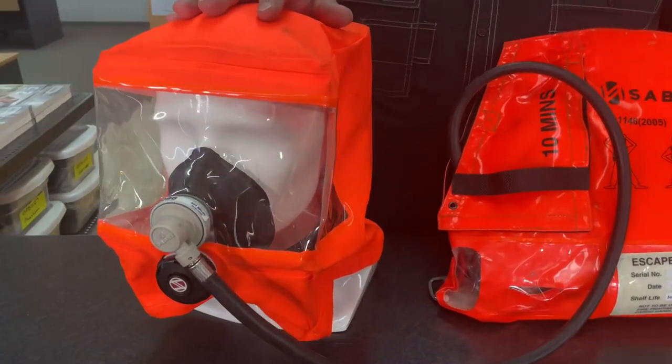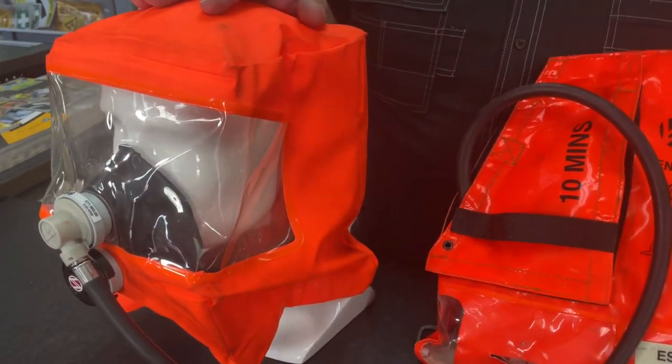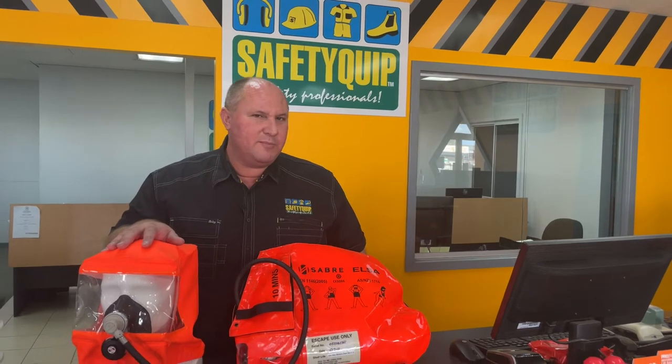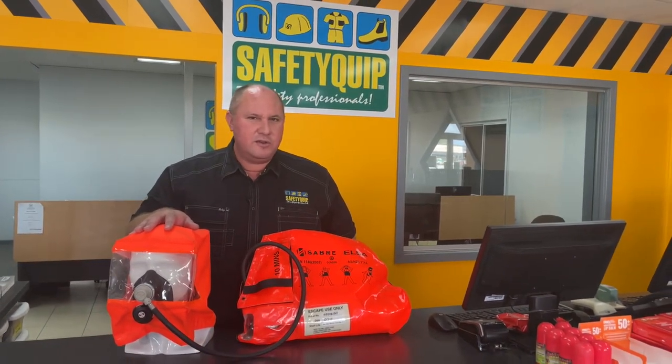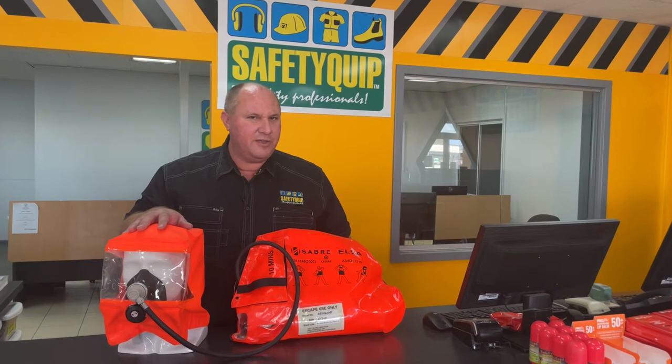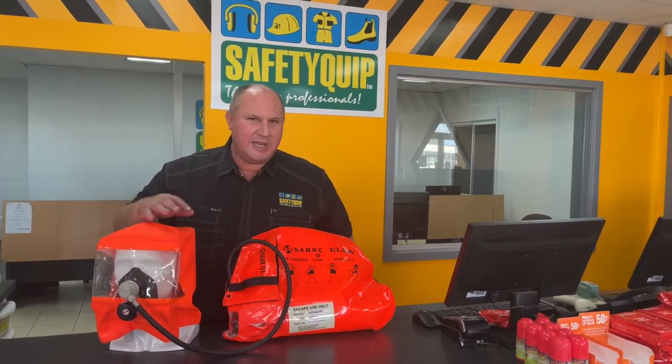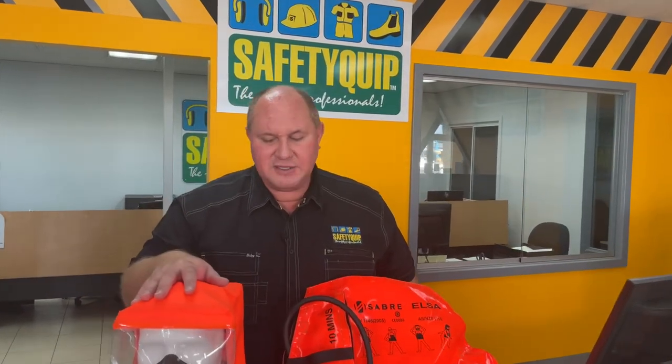That's the 3M Scott Sabre Elsa escape breathing set. We're not allowed to call it a self-contained breathing apparatus — it's not to be used for entry into a confined space or an unsafe area; it's purely for escape purposes. A traditional self-contained breathing apparatus, an SCBA set, normally contains more air: 30 minutes, 45 minutes, maybe 60 minutes — sufficient air to enter a confined space to do whatever you need to do. Whereas this is for escape purposes only.